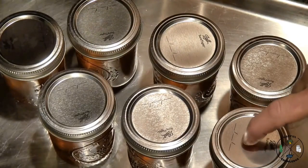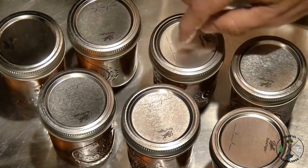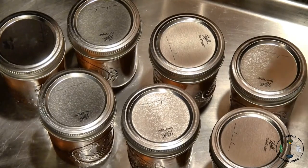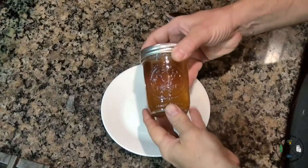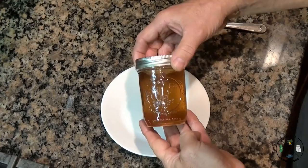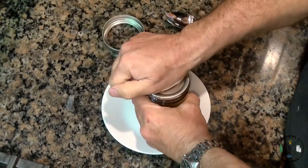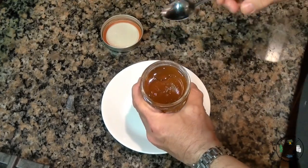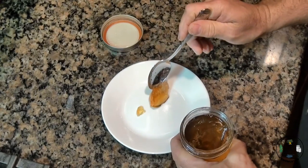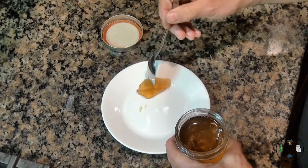To check if they're sealed, press the middle — if it won't go in and pop back out, it's sealed. They'll be slightly indented. Several of these pinged really loud last night when they were sealing. The color is perfect — a perfect golden honey color — and it looks like it gelled really well. The gel is perfect, and that's with only four and a half cups of sugar.